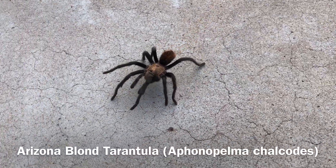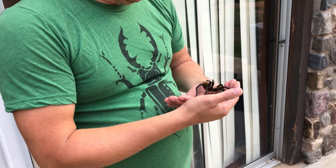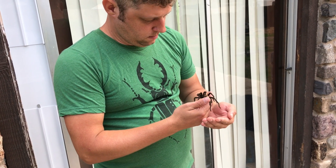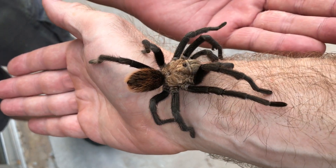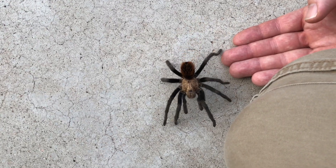That evening, this male Arizona blonde tarantula also came right up onto the patio. I had never met a wild tarantula this close up before. Jesse introduced me to this one very carefully so as not to stress it, and then we let it go about its business, which was no doubt to find a female of the species. After Jesse's fantastic burgers, it was soon time for blacklighting.